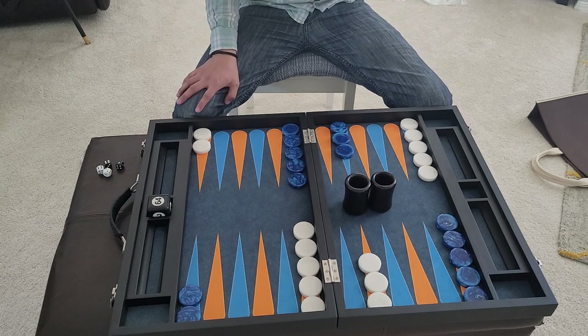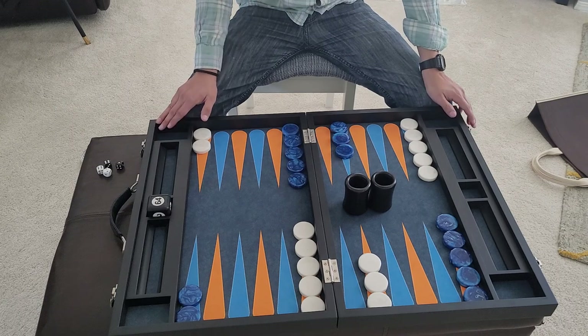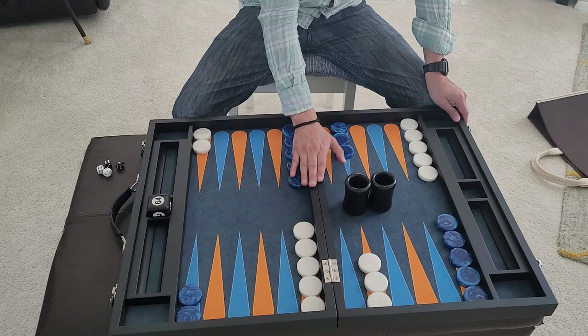Overall, great board. The only thing that would beat this board would be their walnut or mahogany wood version, which I think is listed for around $800 to $900. But compared to the price point of this board at $400, I think this is a very, very good value.